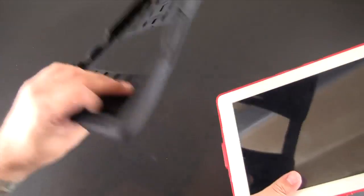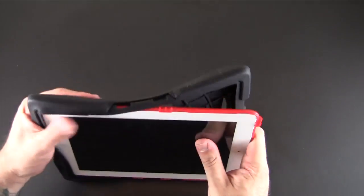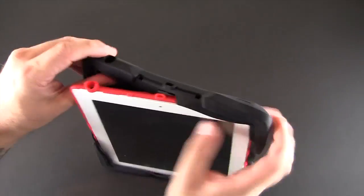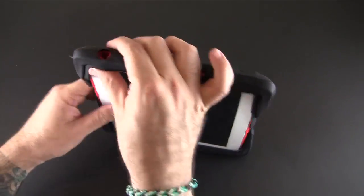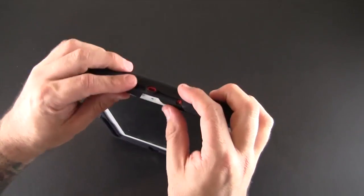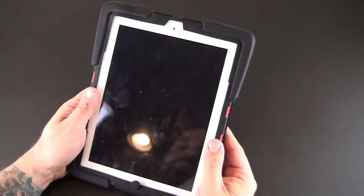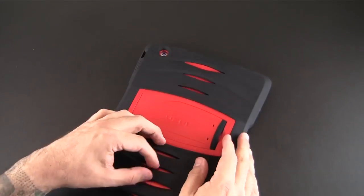Then you take the silicone piece and place it on over top the plastic layer. There's really no right or wrong way to do this per se. I kind of just go at it and then go back and adjust, because there are clip-type mechanisms that hold the silicone into place, especially around the edges. You just want to make sure those all line up properly, and then give it one last look and tuck in all the silicone around the back.